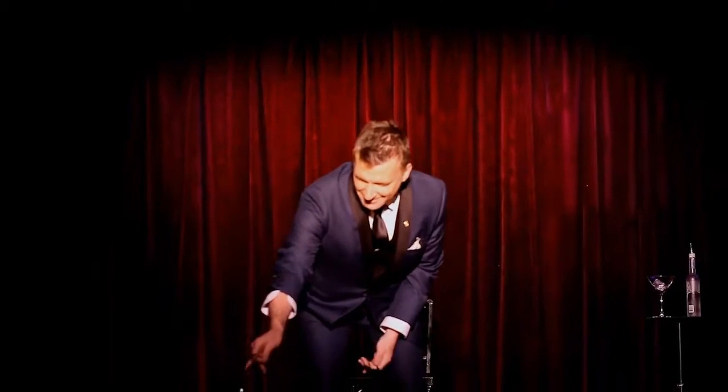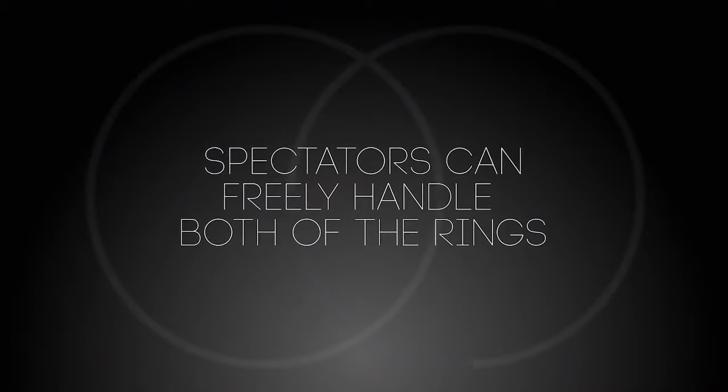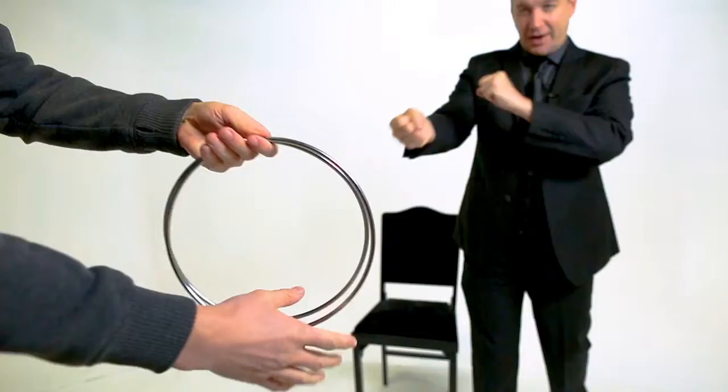Well, that is not until now. The Chinese linking rings is a trick that people around the world think they know how it works. With R2 you can hand out the rings and destroy any theories they might possibly have about this classic effect.